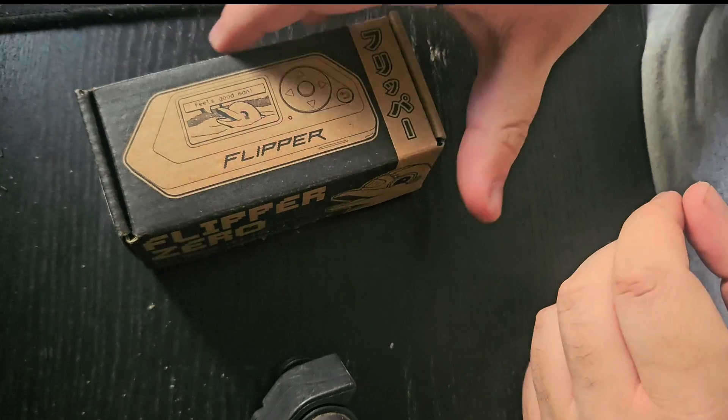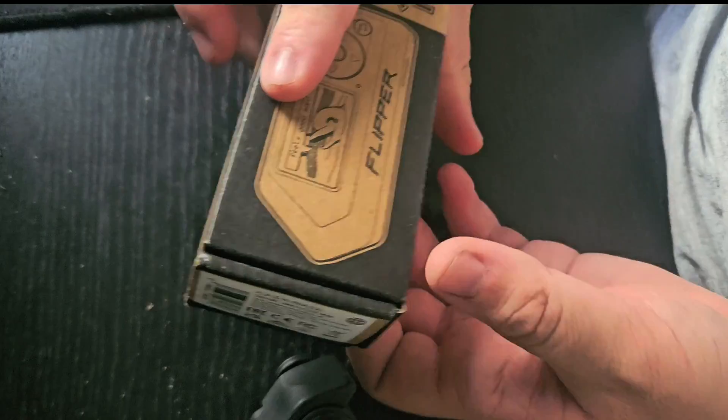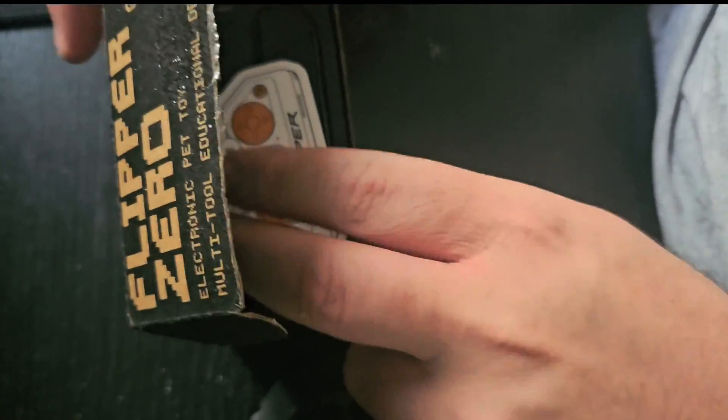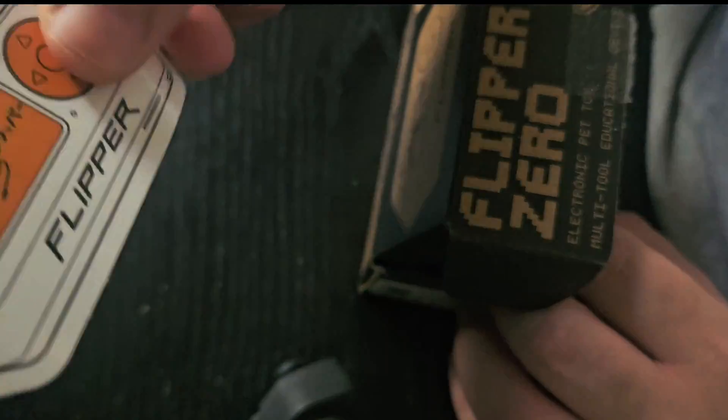Hey, it's Amcan Tech and in today's video I'm unboxing the Flipper Zero I got. I'll show you some accessories, and if you guys enjoy it I'll make future videos — maybe programming ones too.